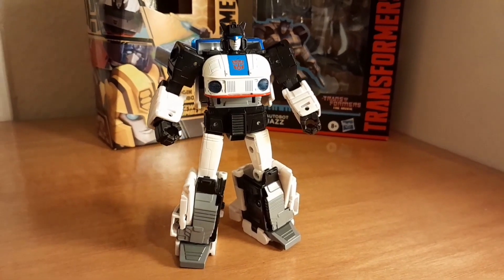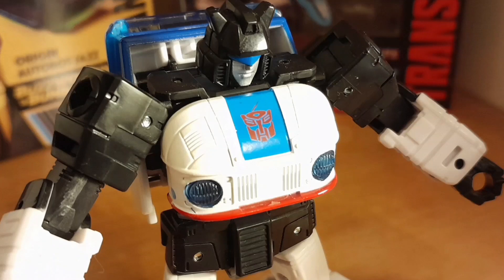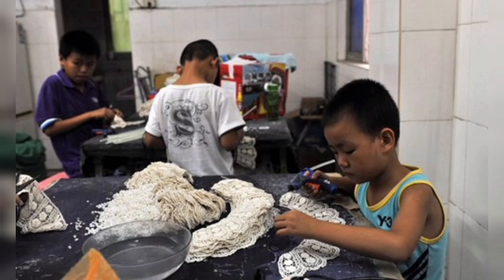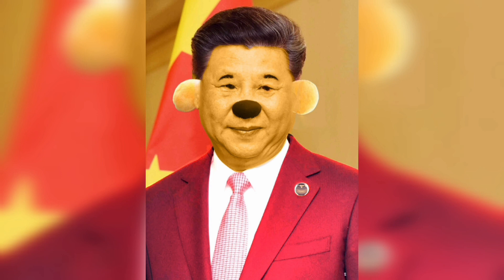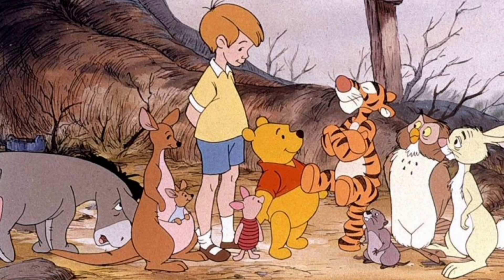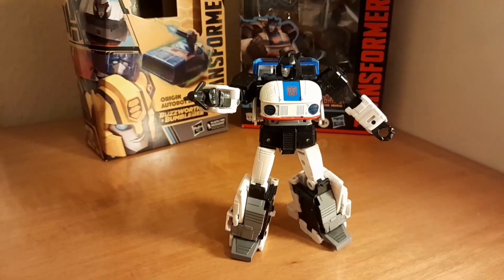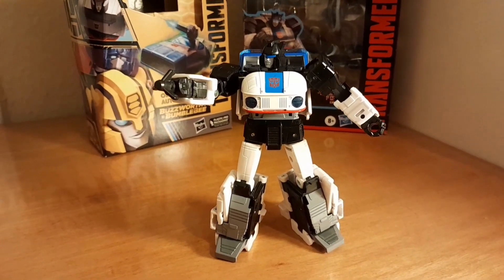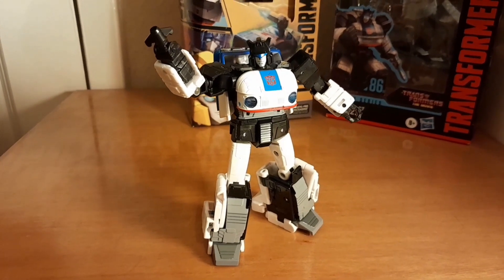His Autobot badge isn't outlined in white like the Studio Series version, so it's a bit less prominent. Plus, mine has a wee paint mishap. I hope the wee Chinese fella who painted this, working for two pence an hour, sees this video and is super embarrassed about it. Jazz's wee hands can rotate round, revealing these wee ports that you can plug in as a grapple hook accessory. Quite an obscure reference again — he used that grapple hook for two seconds once, so it obviously was an essential addition for this toy.